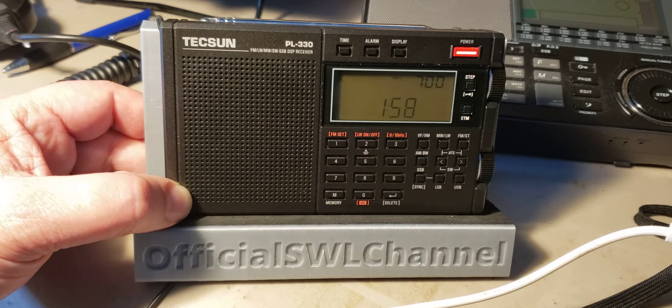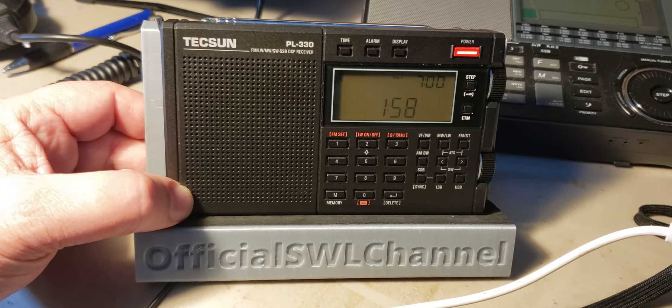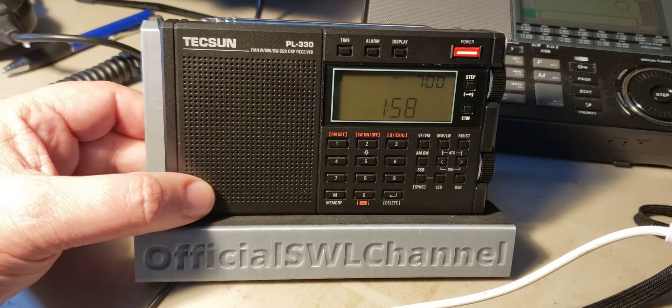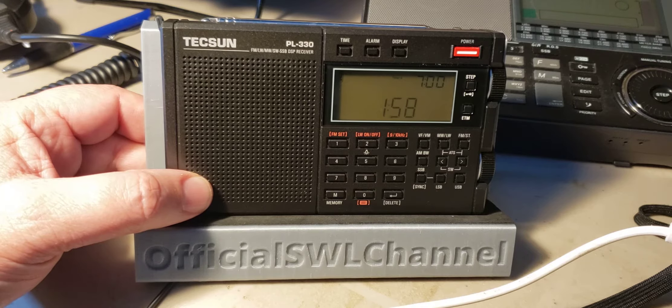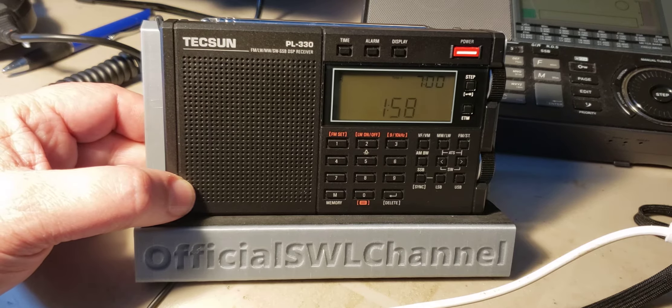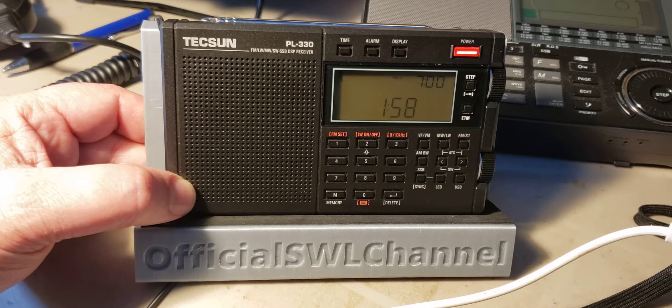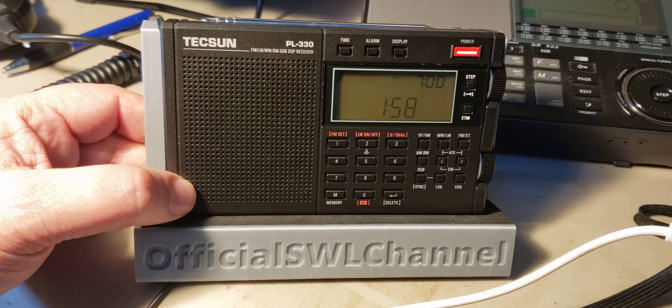How do you know what version you have? The official version at release for export is 3305 for the firmware version. You need at least 3305. As time goes by, maybe there will be upgrades and different firmware versions in a year or two. But for now, 3305 is the correct version you need for the Tecsun PL330. If you've purchased one and you're not sure, if you want to verify whether you have the correct firmware, here's how.